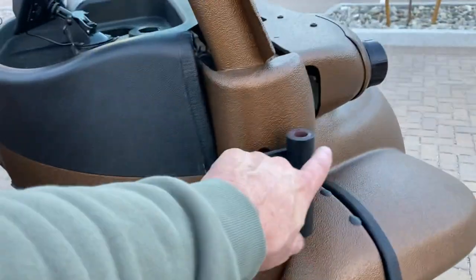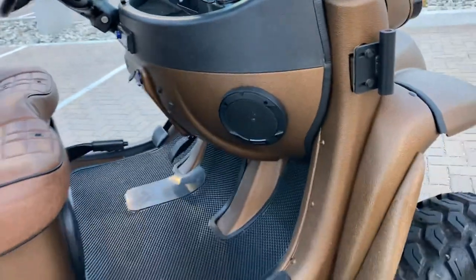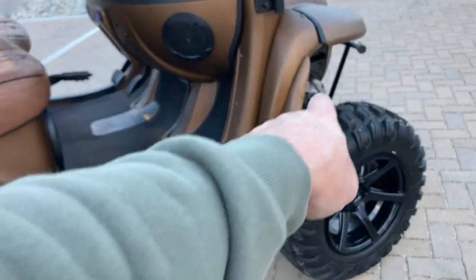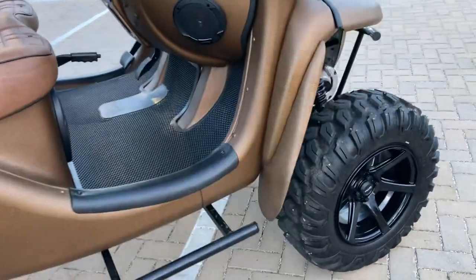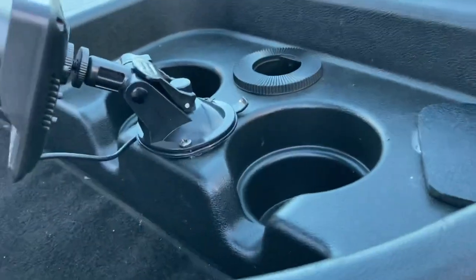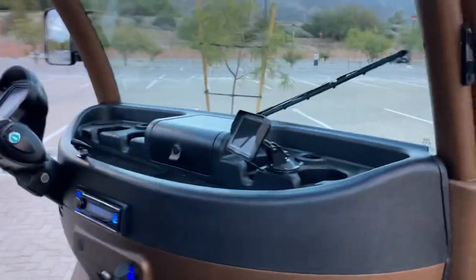This one had the factory hard doors — they're just not on in this video. It also had the factory mud guards, so we left those in place. It had the factory heater as well, so we left that in place — it works great. We did a lot more electronics on this car than we typically do.